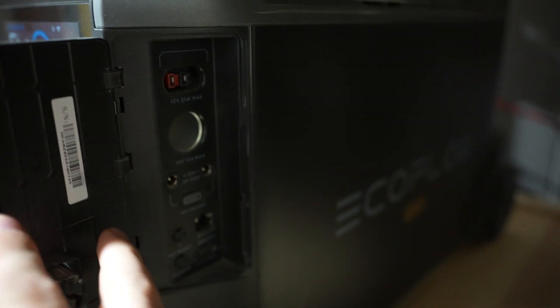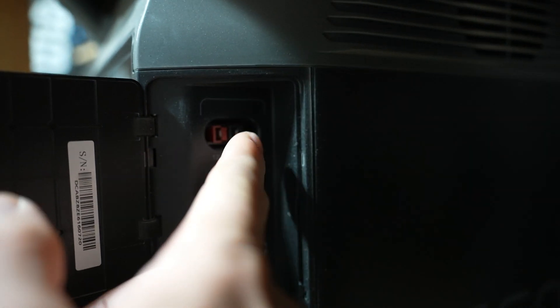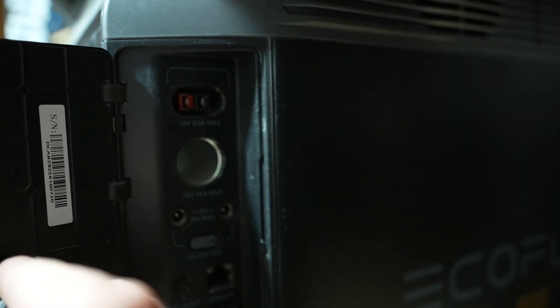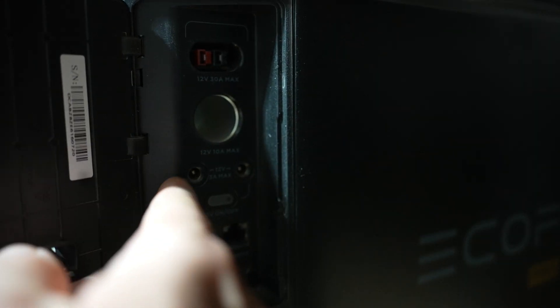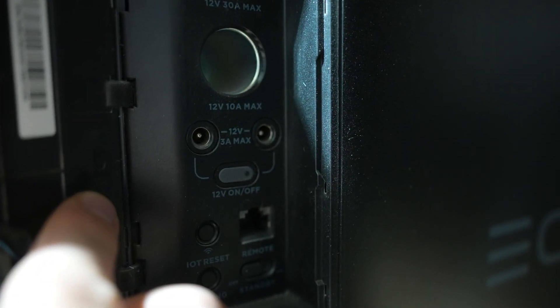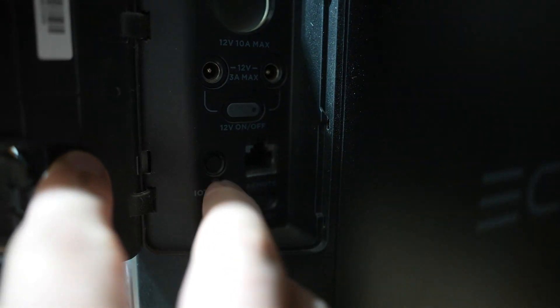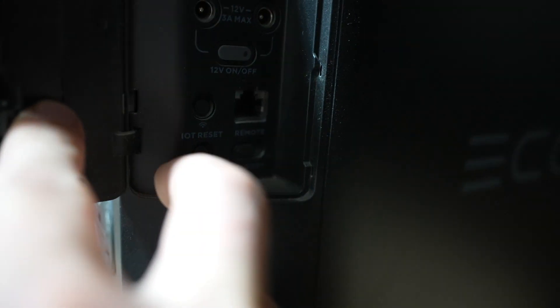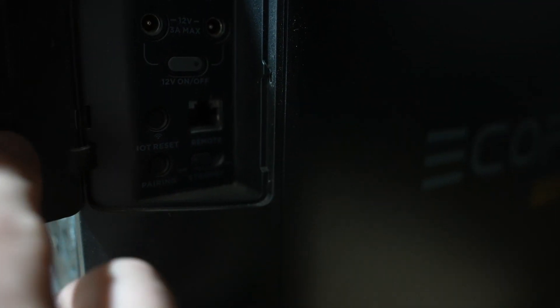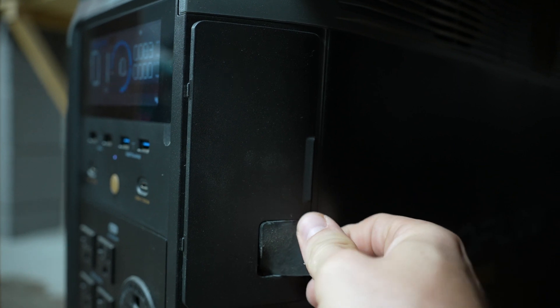On the side there are a couple more outputs. You've got an Anderson 30-amp 12-volt max, so about 360 watts output there. You've also got a cigarette adapter plug and a couple of barrel plugs at 12 volts, 3-amp max. There's a button to turn that side panel on and off, a communication cable, an IoT reset and pairing button, and a standby option.